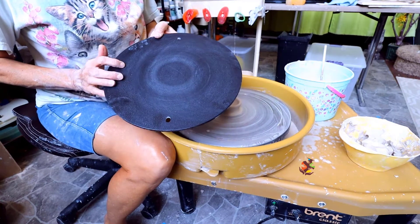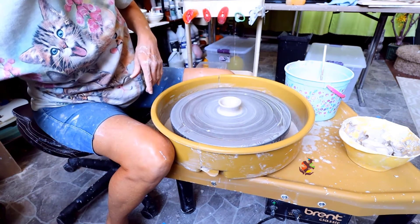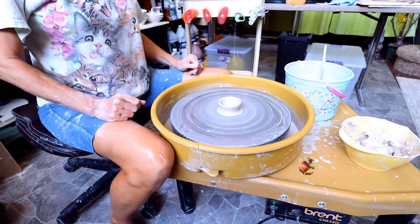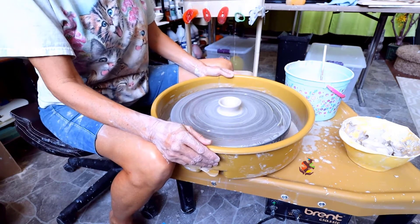Many potters use bats, but not all potters have bats, so I'll be showing you how to remove pottery from the wheel. Also, not all splash pans come off easily, so I'll be showing you with the splash pan on.